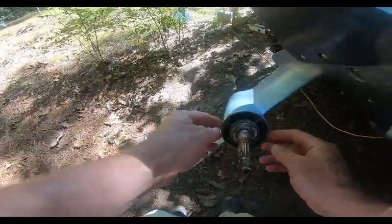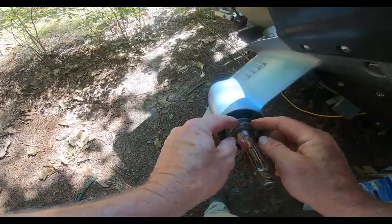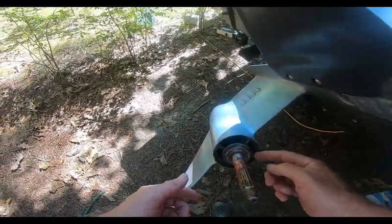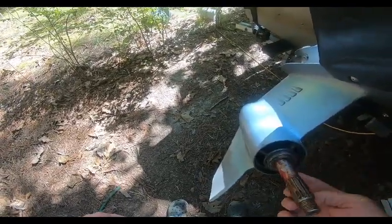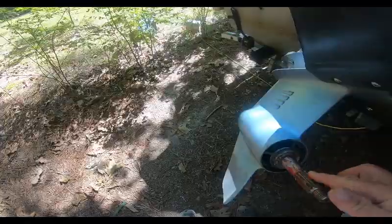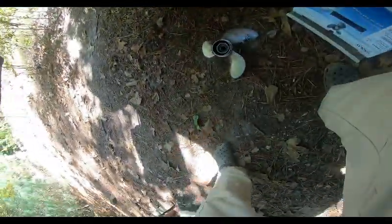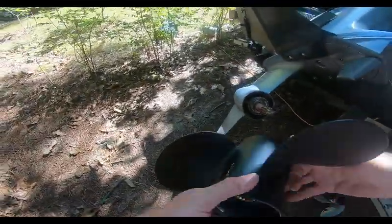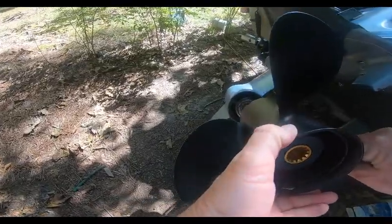Here's our old prop. There's a spacer that comes off — notice it has a beveled side, so that goes back on in the same orientation. You do want grease on this; looks like we've got plenty of good grease there. Now we're going to slot our new propeller in.